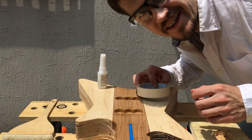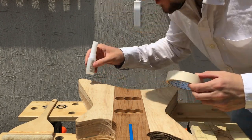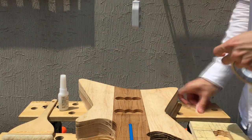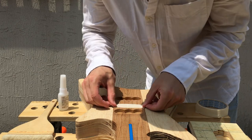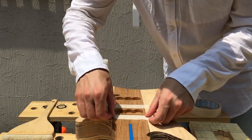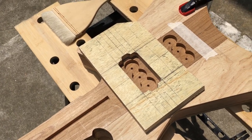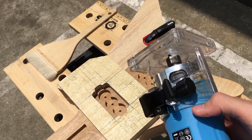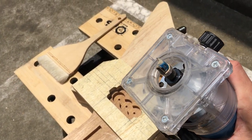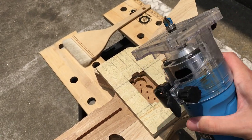Okay it's time to use the masking tape super glue trick to get the template in place. All right, now that the template is in place it's time for Mr. Intimidating, Mr. Router, to do the job. Oh yeah, let's do it.